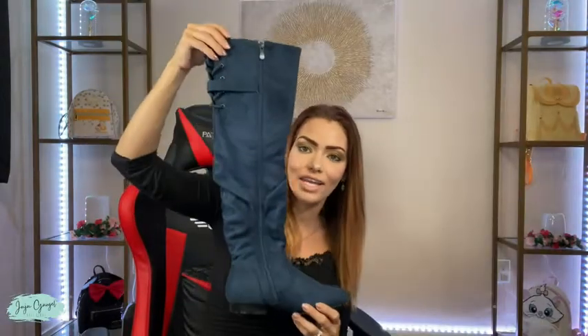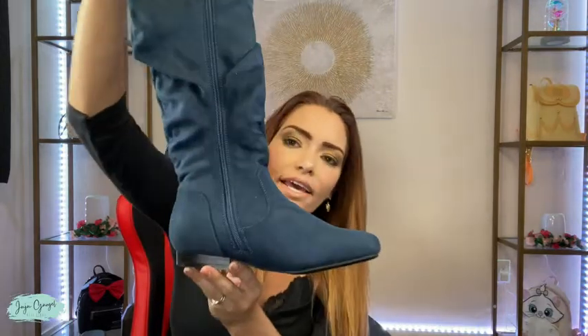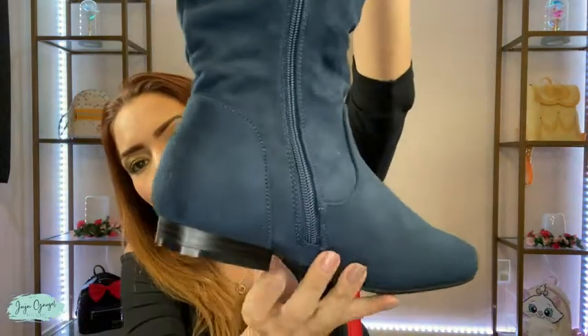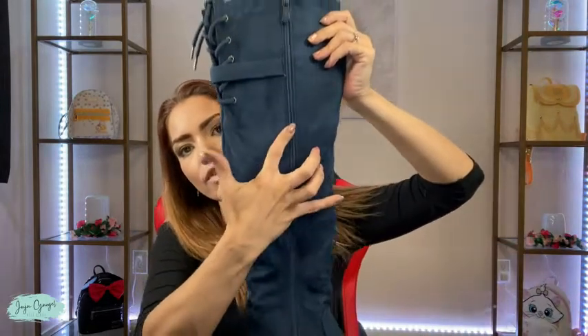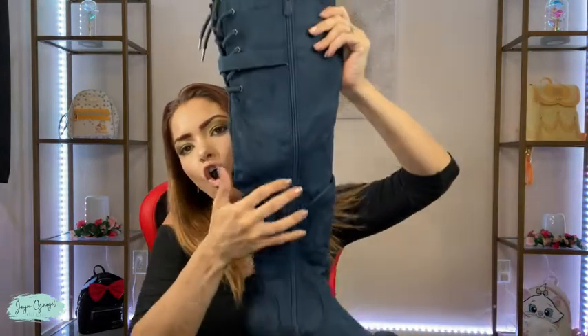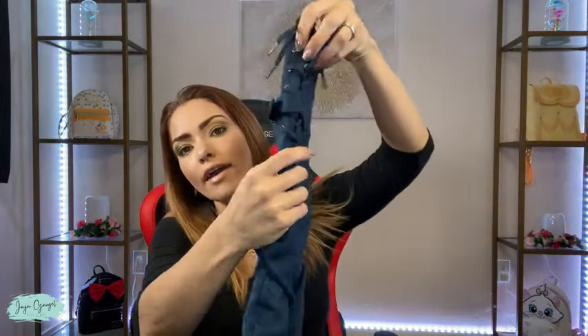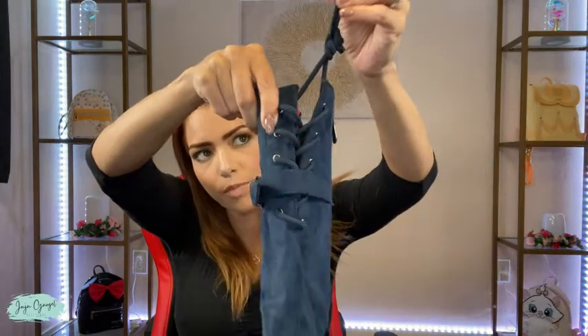These are high knee boots — look at how gorgeous they are. They have a flat bottom with a very small heel right here, and a zipper that goes from the bottom all the way up. The back also has an adjusting feature so you can adjust it right there.